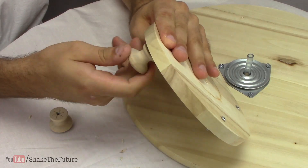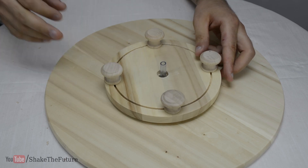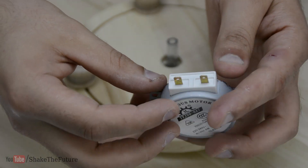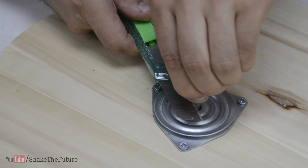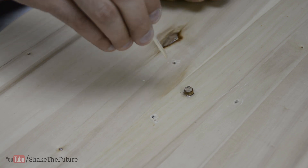Drawer knobs are perfect for the feet. I got this microwave synchronous motor from eBay. After making sure everything fits I cut the tube shorter and glued it to the dowel.